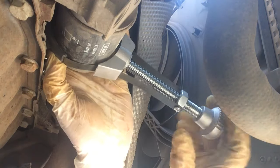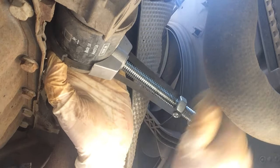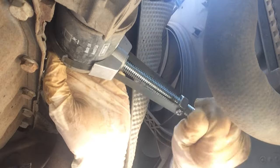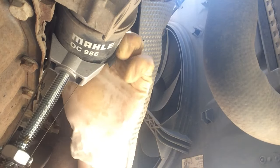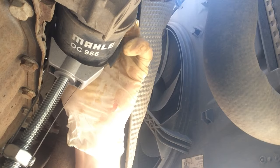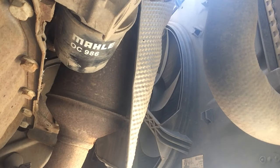This seems to be on here a bit tight, but just awkward really. There you go, that's loose now — should go by hand. Right, be prepared for a few dribbles to come out of there.